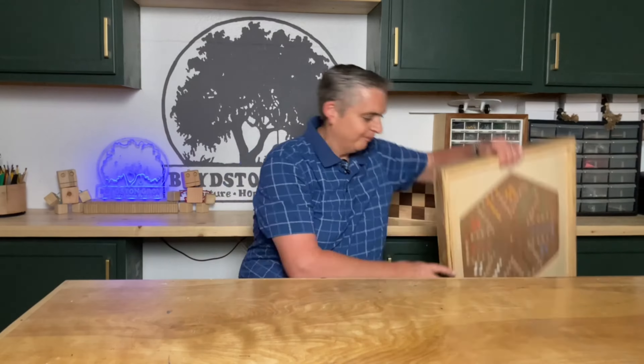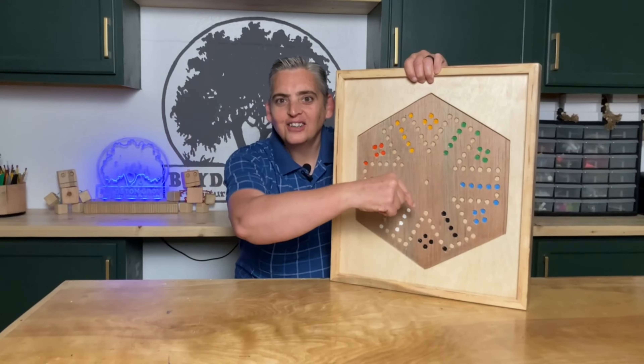Hey everybody, it's Taylor with Boyston Grove and today we're going to show you how to make the Aggravation Board Game. Let's get into it.